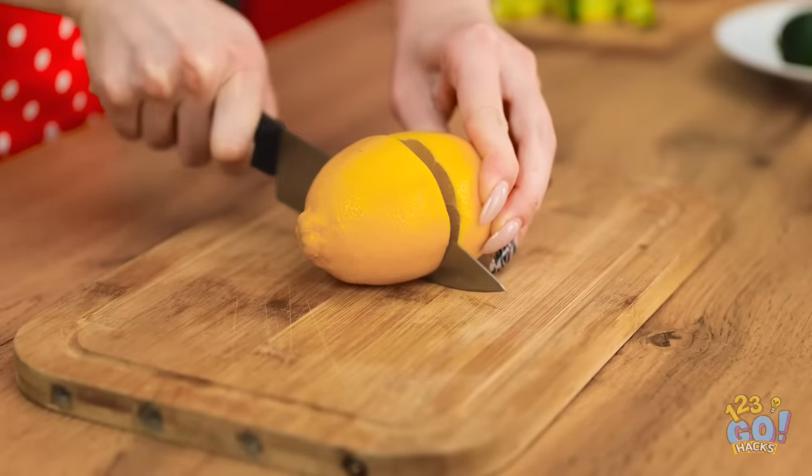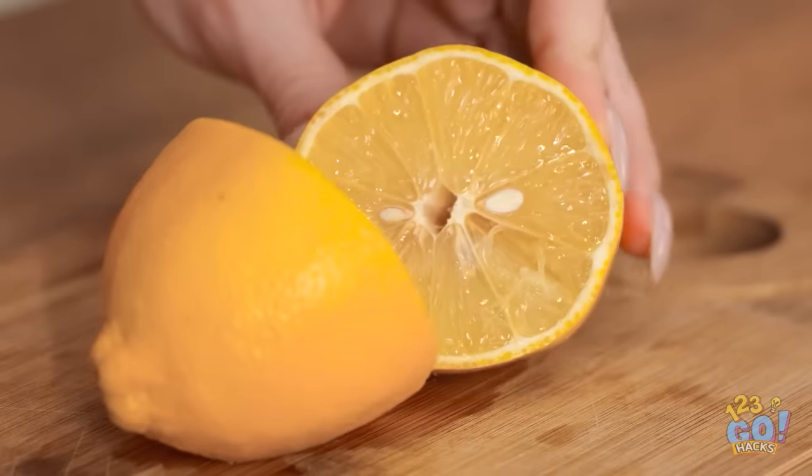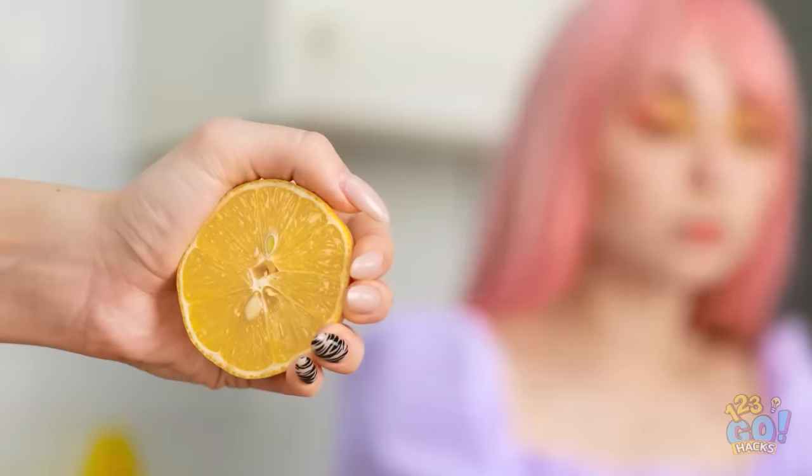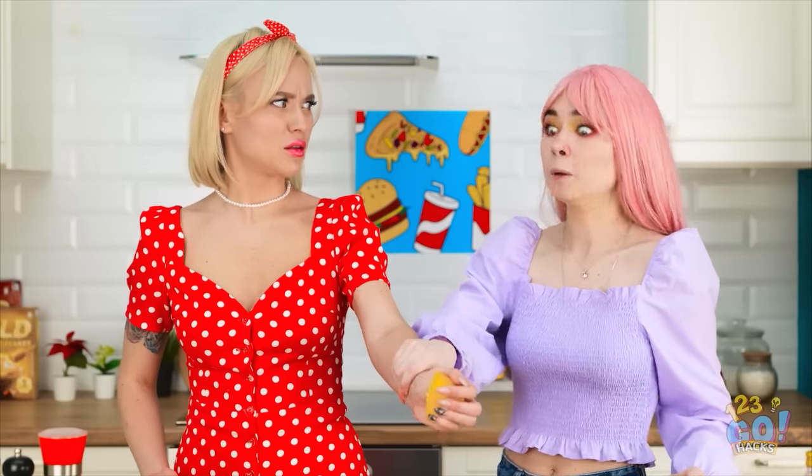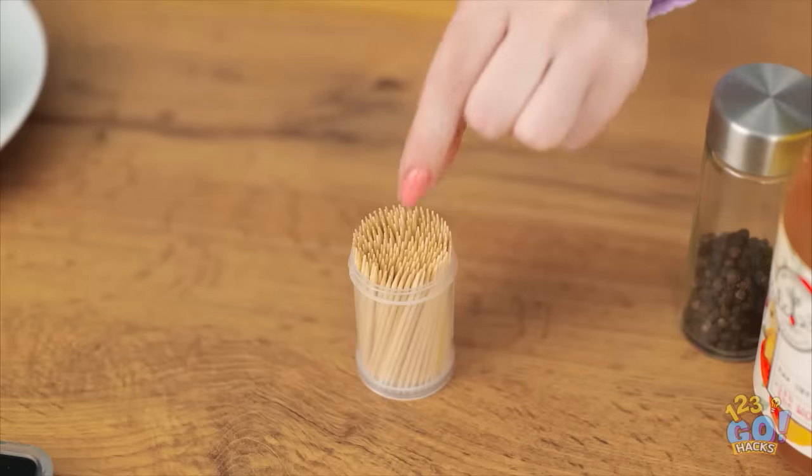Let's add lemon juice to our salad. I'll just cut it in half. We don't need too much juice! Not so fast! What is it? Don't squeeze it! The pips will get everywhere! Try this way. All you need is a toothpick.